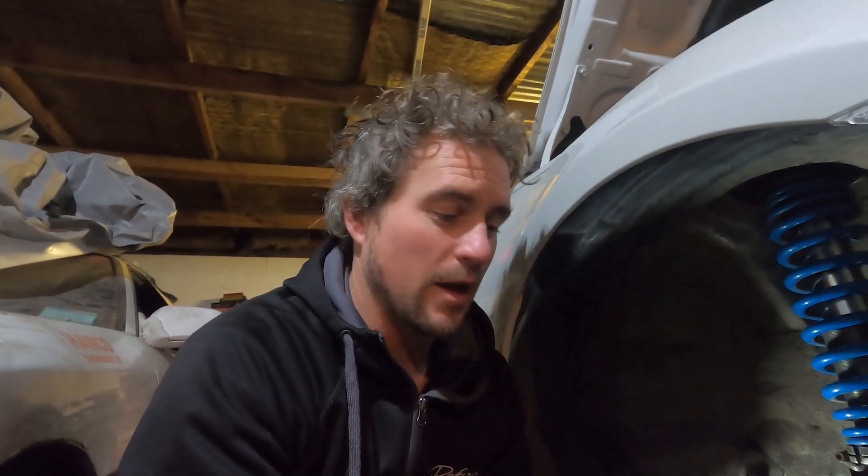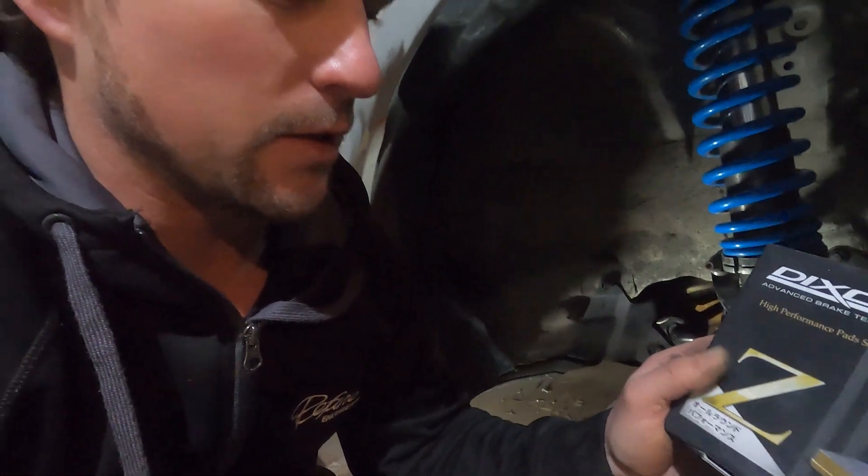Now that our brake system is pretty much all done, the last thing to do is put some decent brake pads in. These brakes came with some pads — who knows what kind they were, probably safe to assume they weren't a race spec pad. I've got these Dixell brake pads — I've used these in previous rally cars and they always work really well. Got these from Brake Tech, so thanks Dave. Let's put them in.